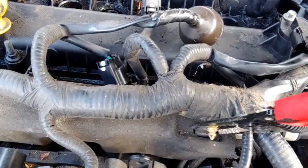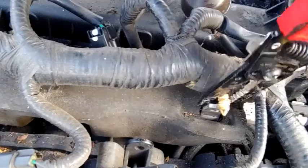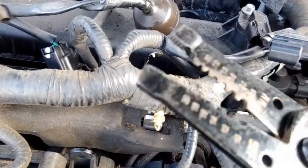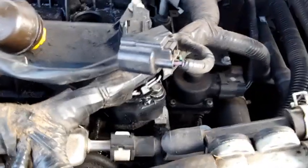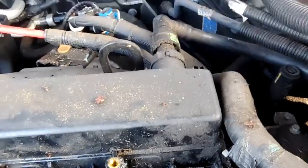I stuck it in there and just kind of pried it up. You could probably use needle-nose pliers, but these are really thin and have edges on them, which really helped to get in there. Let me get this one off, and this one back here, and then get this hose off — I'll be right back.